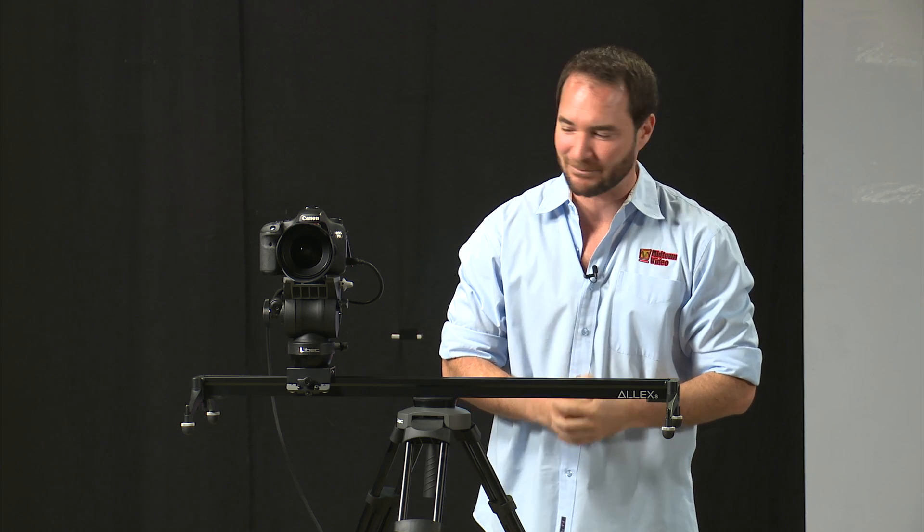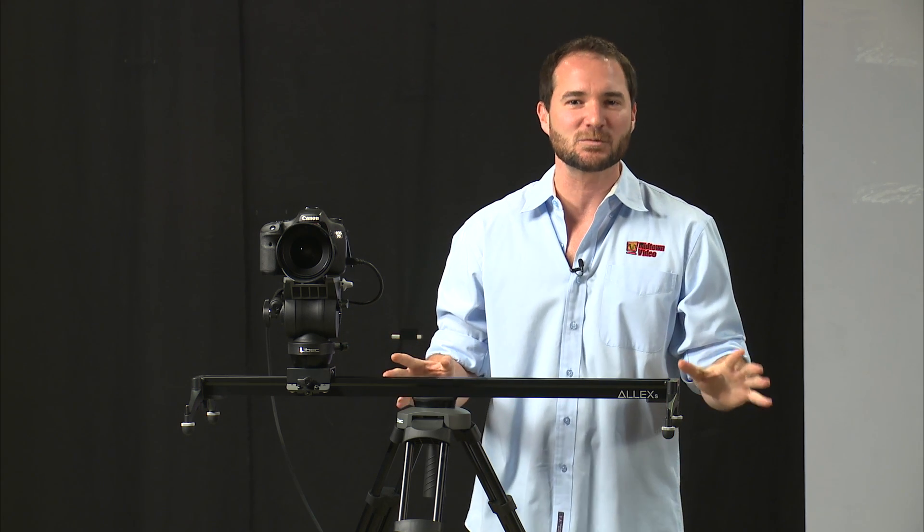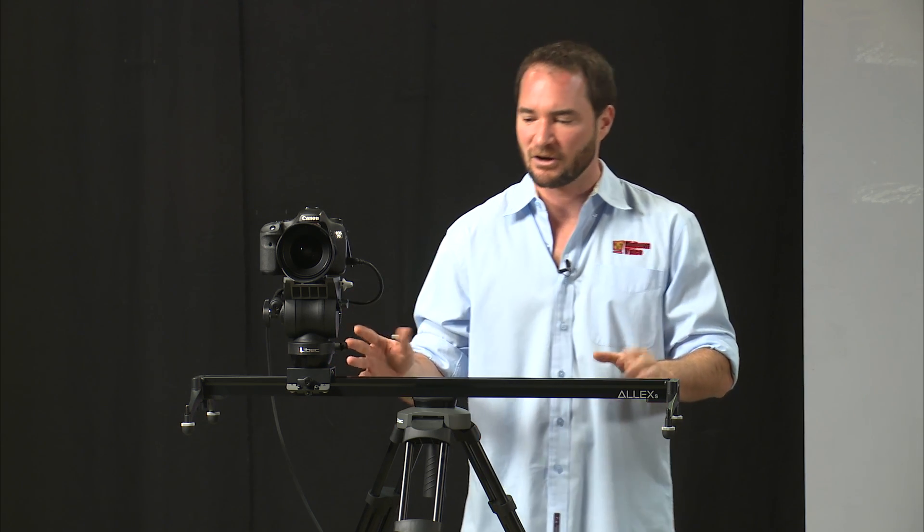Now we get to spend a little bit of time on our gear segment. This is a super cool piece from our friends Liebek. They're in Japan, traditionally known for their awesome tripods and their SwiftJib 50 kit. What they've presented us with today, they're calling the Alex — A-L-L-E-X. Not to be confused with Alexa. This is for your smaller cameras — your DSLRs. I'd even go up to a C-100, maybe an AF-100 from Panasonic, or your NEX FS-100 from Sony. Don't put an Alexa on here. This is lightweight stuff.